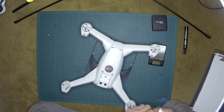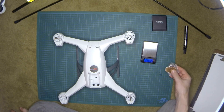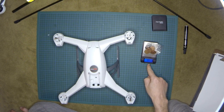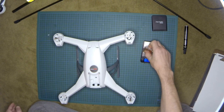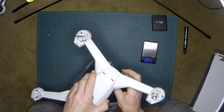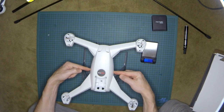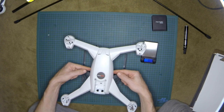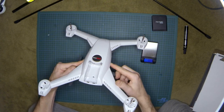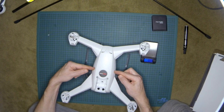A GoPro is 75 grams, so I put about 75 grams of coins here to simulate one. I place them at the front gimbal position, and now let's check the center of gravity. This is not working — because when I add weight at the front, the center of gravity shifts way forward.